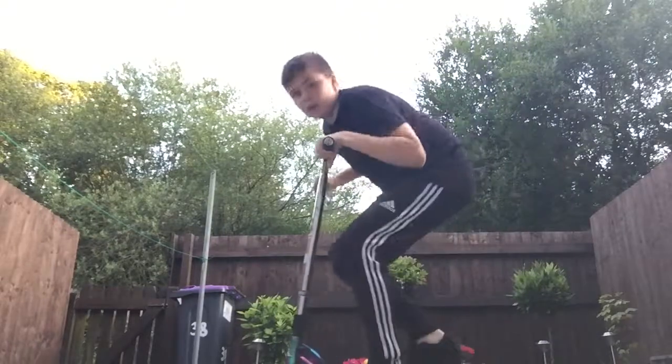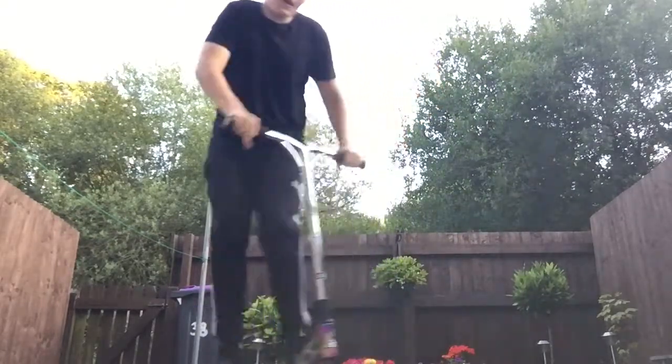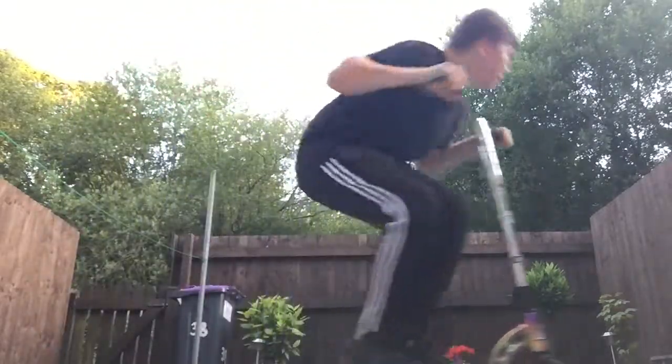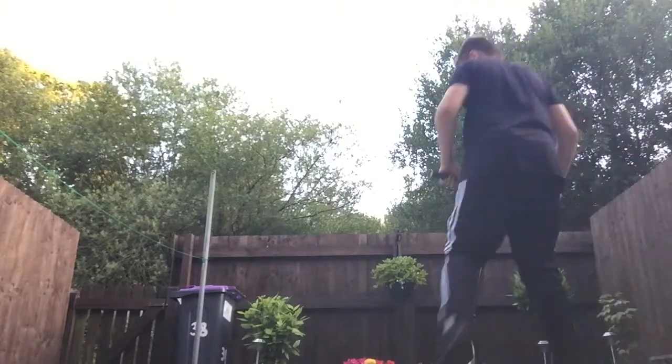What you do is you tuck and you lock and twist your bars, jump, and then you land. So you can see: you turn your head, twist your bars, and jump. Let me get down here so you can see the head twist.